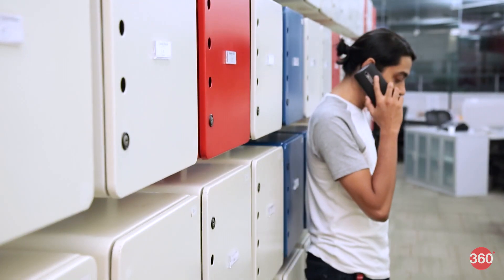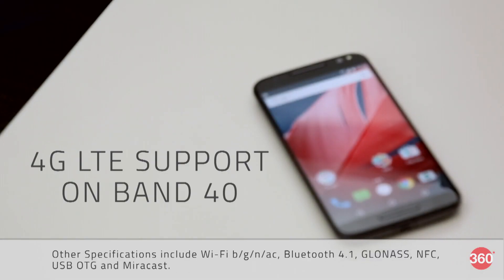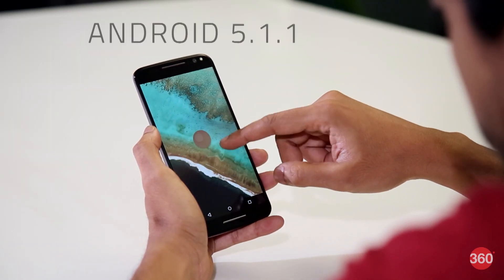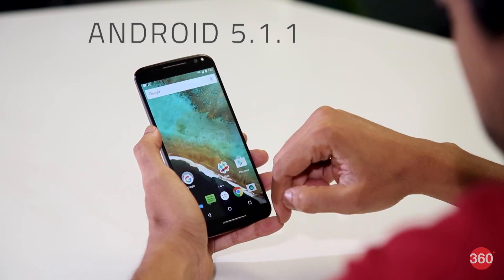Call quality is good and the phone easily latched onto 4G networks whenever possible. There's also LTE support on Band 40 for both SIM slots. Android purists will really love the Moto X Style for its Nexus-like software — you get vanilla Android 5.1.1 out of the box with a guaranteed update to Android 6.0 Marshmallow.